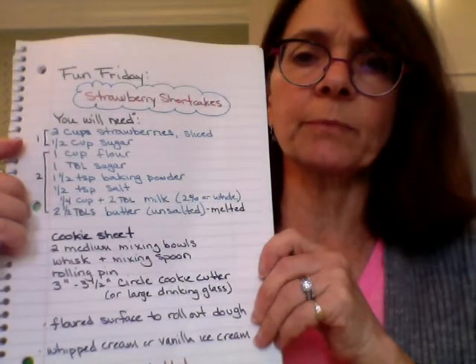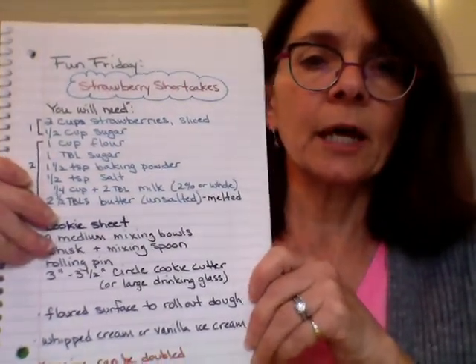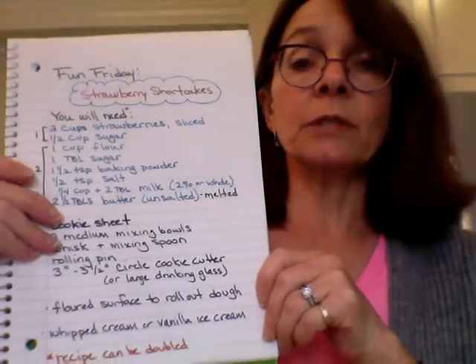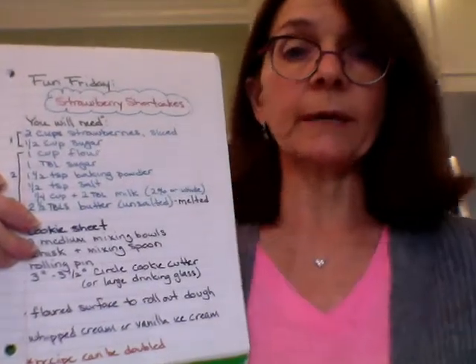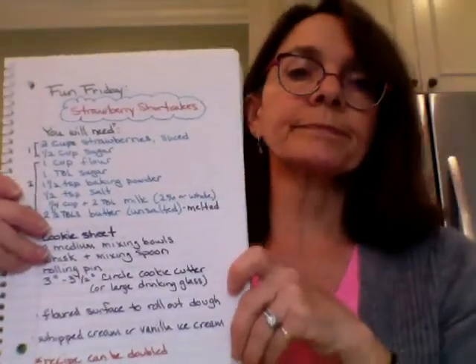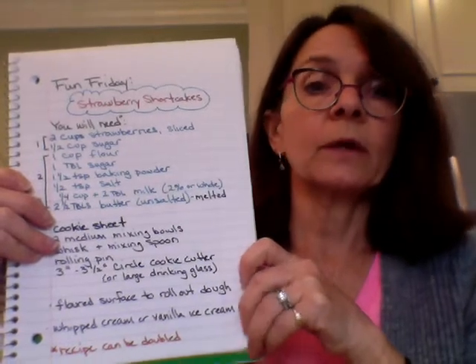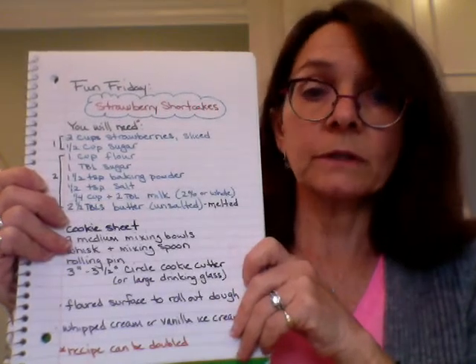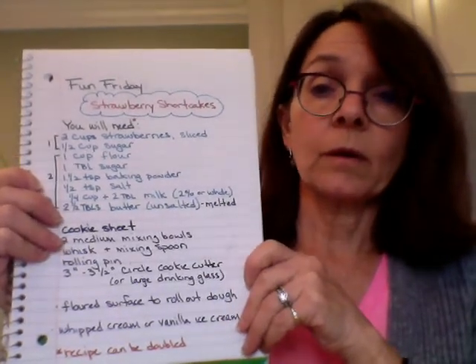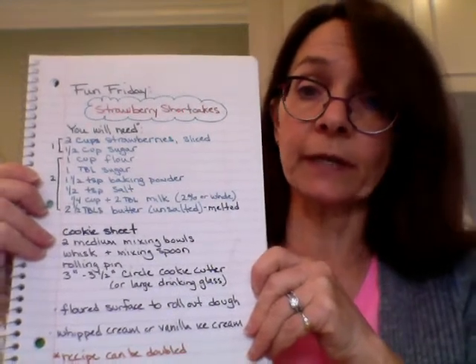A medium-sized bowl. We need flour, we need sugar, we need baking powder, salt, milk — whole milk if you have it or two percent. We need to have a little fat in there; it can't be non-fat milk.